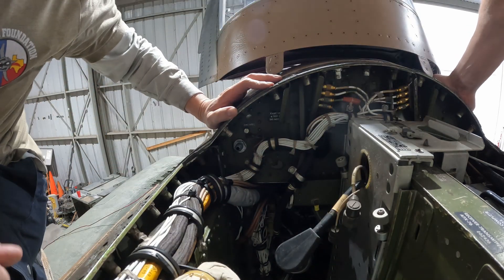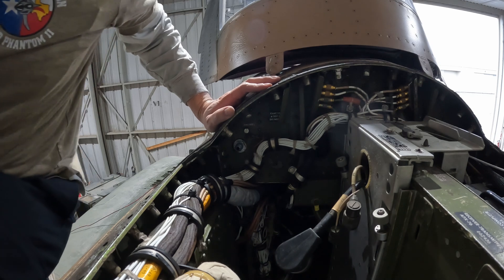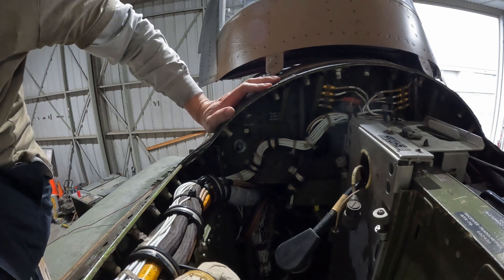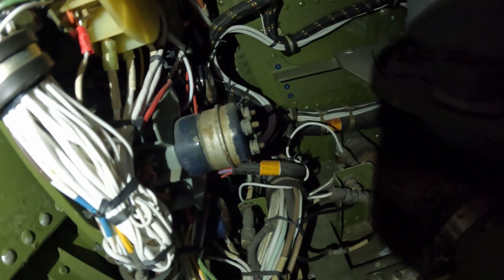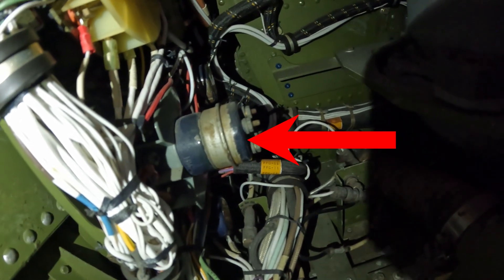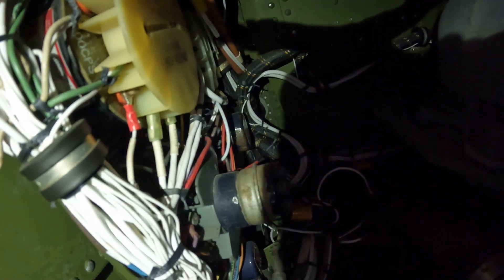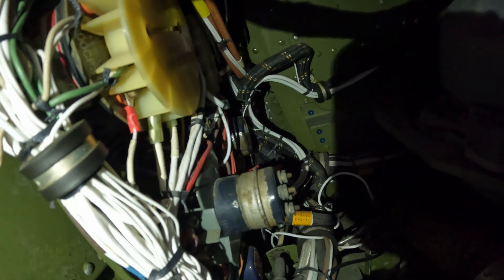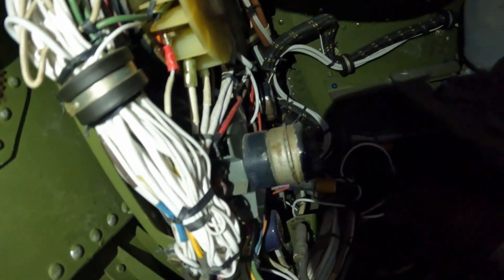Hey, I see a relay! Let me get the fire slide out. I'll put an arrow on the screen for you guys, but that is either that one or the one just forward of it — that's the DC essential bus relay. That's what we've got to pull and test next.